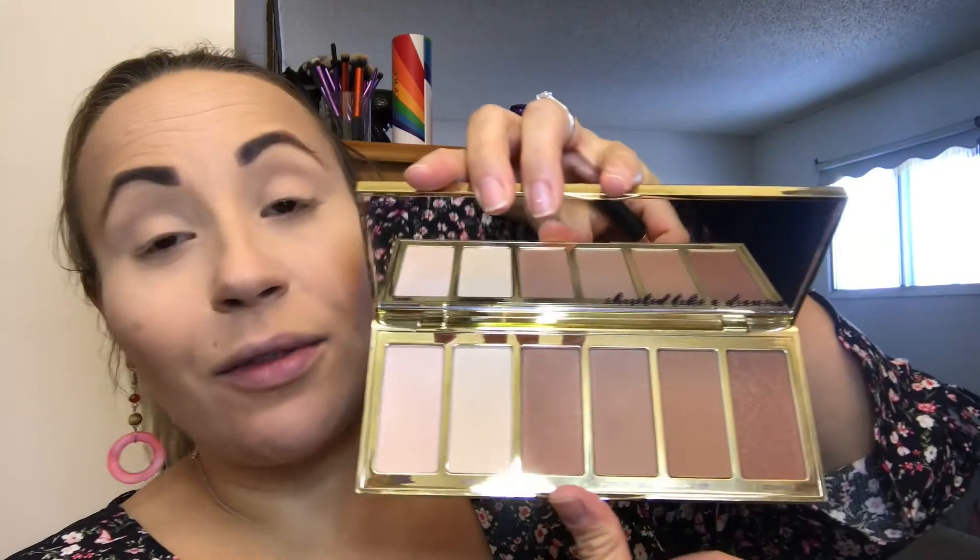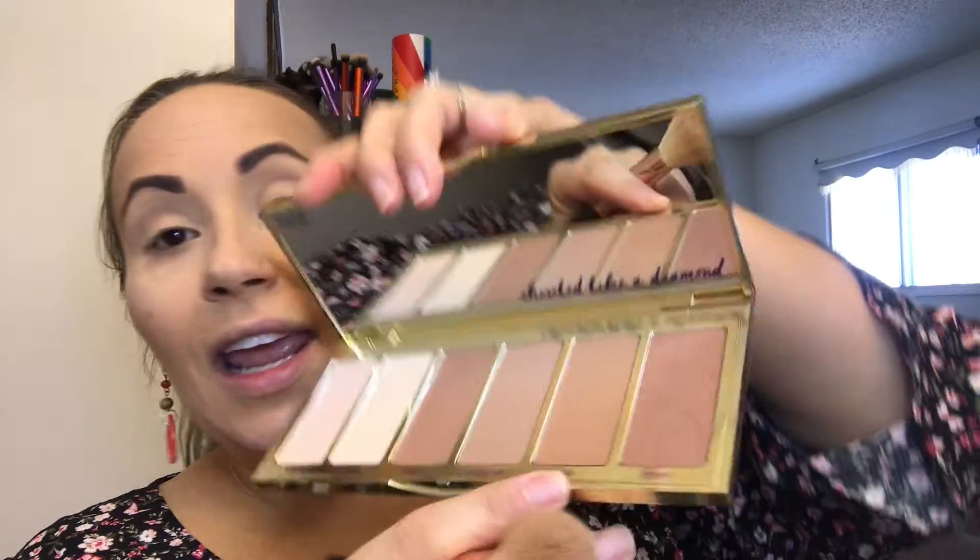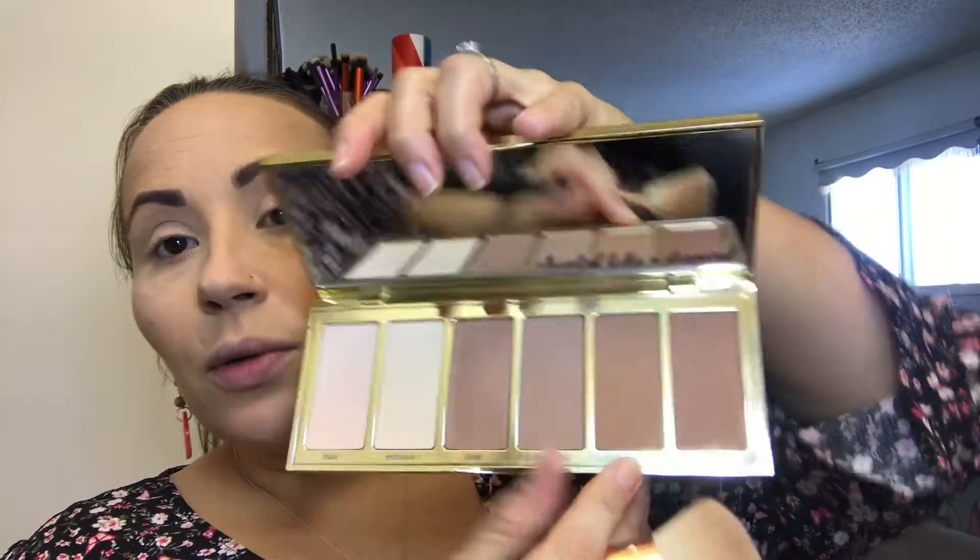I'll quickly go off camera to do brows, then come right back. If I don't mention any product, I'll leave it listed down below. Next I'm going in with the Tarte Park Ave Princess palette — hands down one of my favorite palettes for contouring. I love all the shades; it smells like chocolate and vanilla. I'm going to go in with the shade Angle, which is a warm-toned, non-glittery color — perfect for contour.